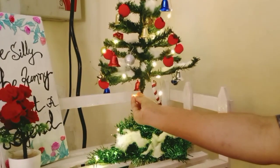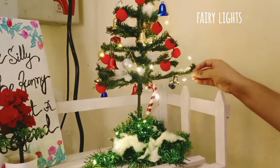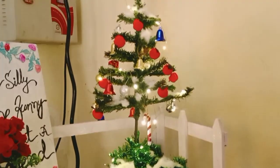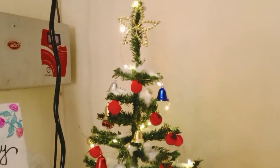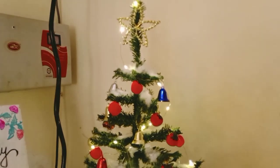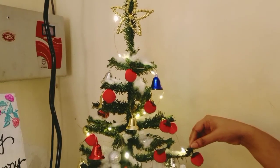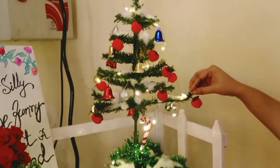A Christmas tree is not complete until you have lights. So here I have put some fairy lights all over this whole tree — it looks gorgeous and beautiful. And I have placed it on the living room corner shelf, so that this living room gets a gorgeous Christmas feel. Let's see how beautiful it looks here.